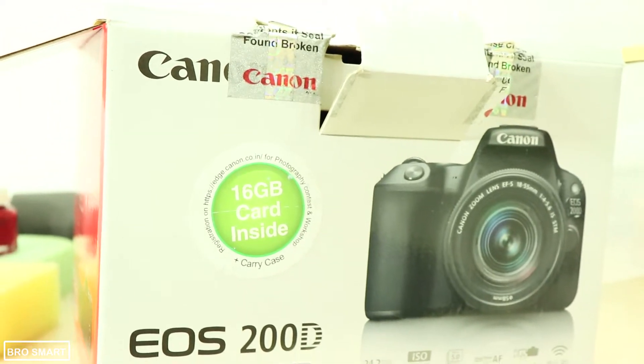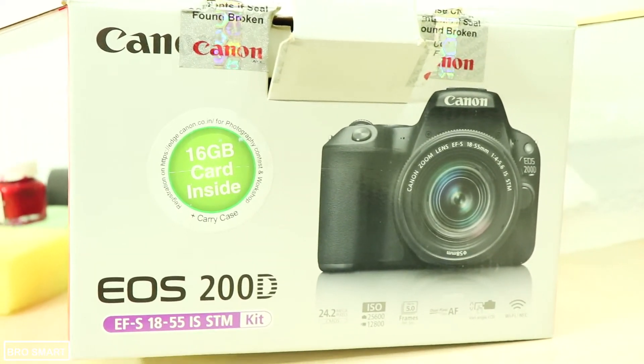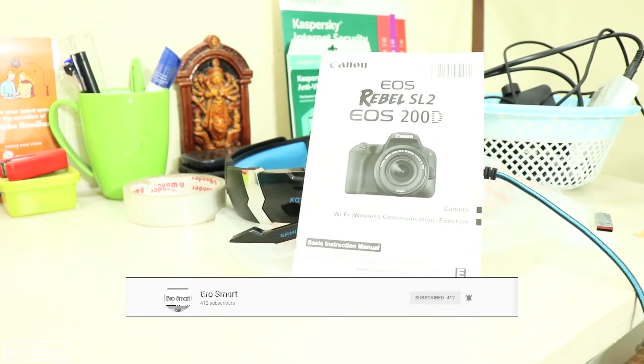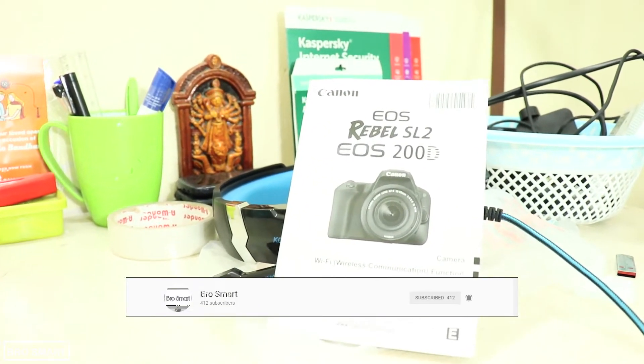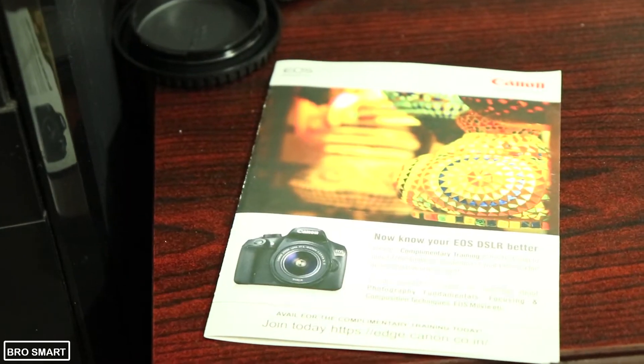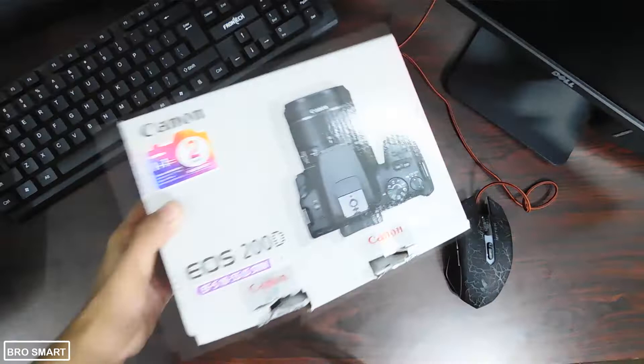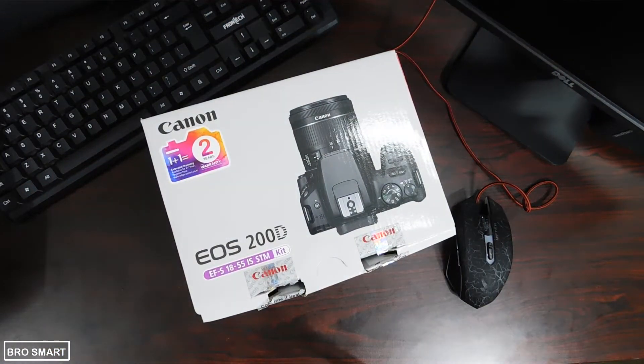If you are watching this video after a month, don't forget to check out the full review video of the Canon 200D and other video tutorials related to the 200D camera. Here is the full 200D playlist card — click on it and watch all the videos on the Canon 200D.